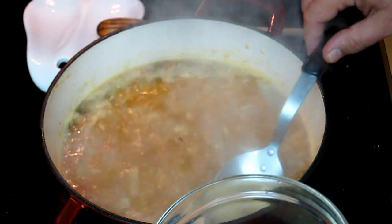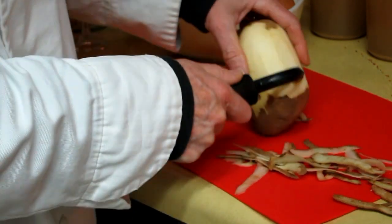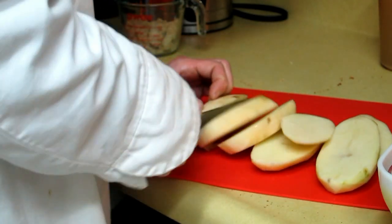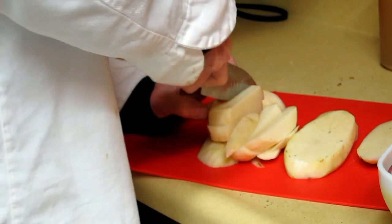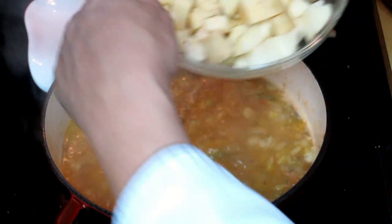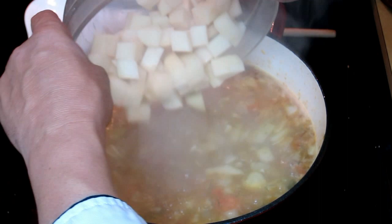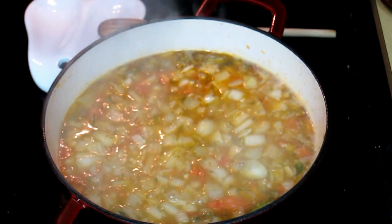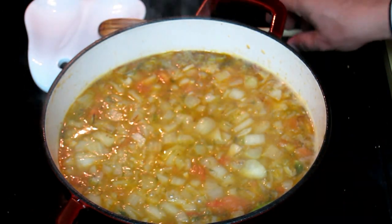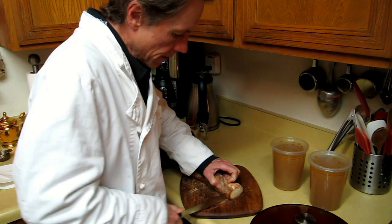Now we're ready to start adding the other elements that are going to be part of the bouillabaisse. First we have the potatoes — in this case we're using russets. We're going to get two or three of them and dice them about a quarter of an inch, and put them in the soup. Why do we do the potatoes first? Because they are the ones that take the most time to cook. That's how you approach these dishes with different components: the ones that take the longest to cook go in first. Now we have the aromatics, the broth, the wine, the pepper, and the potatoes.